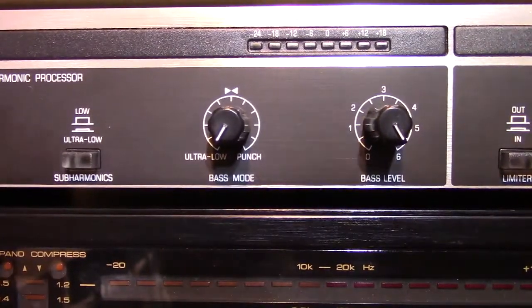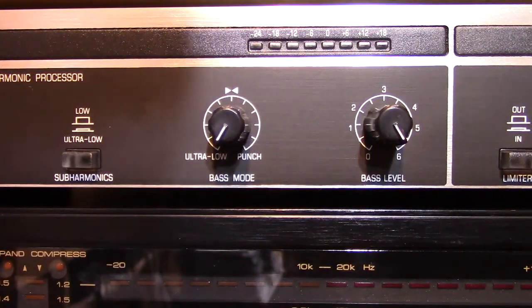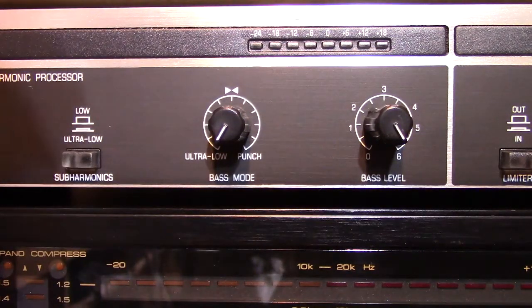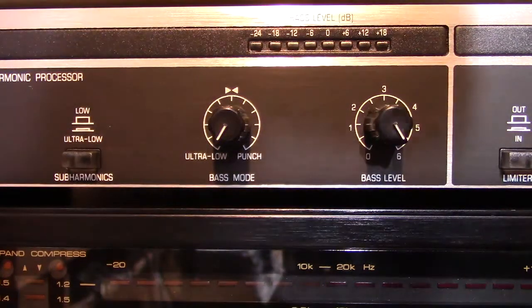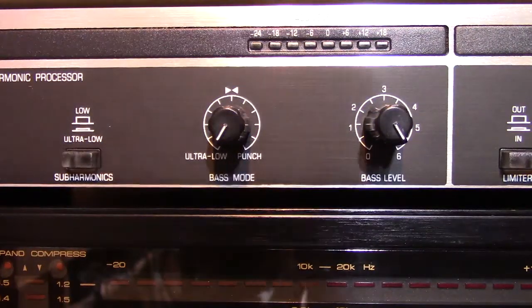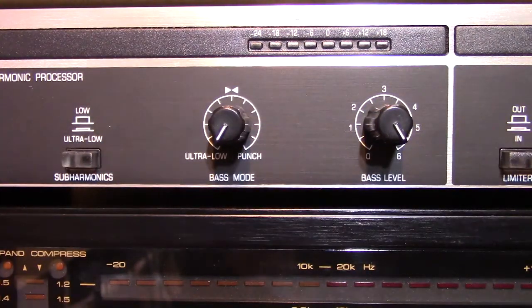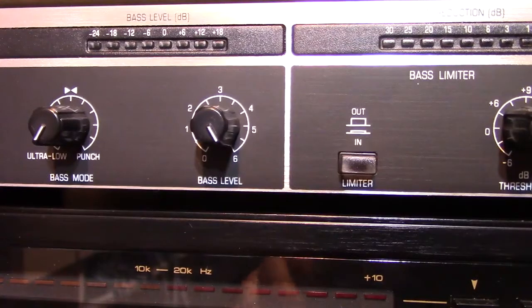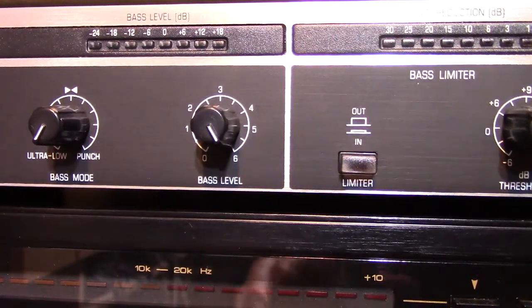And then this bass mode here — they have two sides. One is ultra low and the other side says punch. I'm going to show you what that does; it kind of adds frequencies into it. And then the bass level knob — that is just what it says, it's bass level. It turns up the bass: all the bass, the subharmonics, everything.